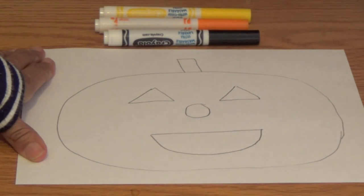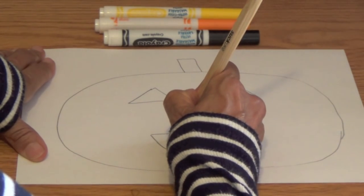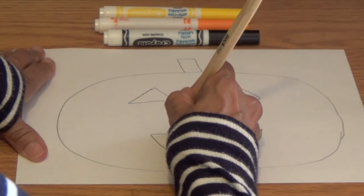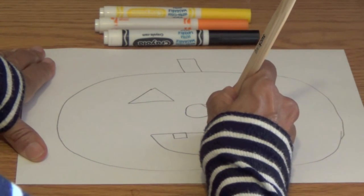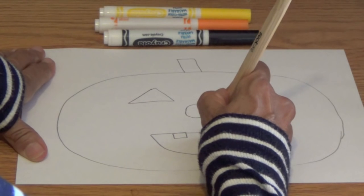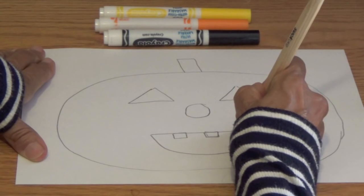A semicircle is half of a circle. See the straight line? Boys and girls, we are going to draw three squares hanging from the straight line. And these three squares are going to represent teeth. So remember, your squares have four equal sides.